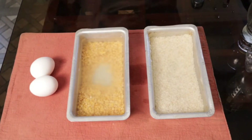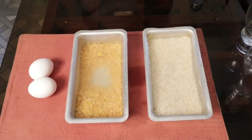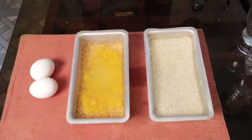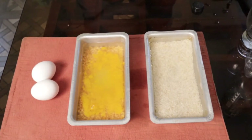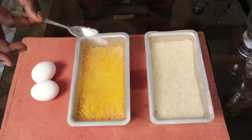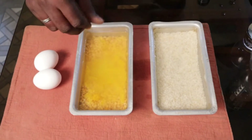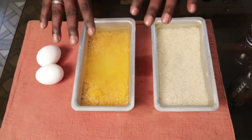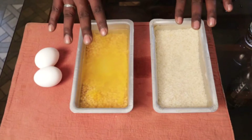I will be adding some haldi in the dal — just a little bit — and a little salt as per my taste. I usually keep the salt a little less and add more afterwards. I will be adding the tadka after the dal is cooked, so we won't add any tadka to it now. We will cook it as it is.